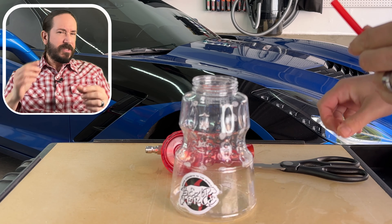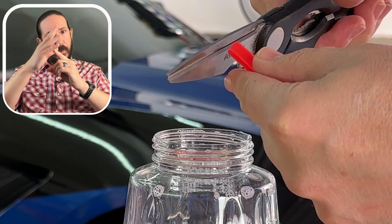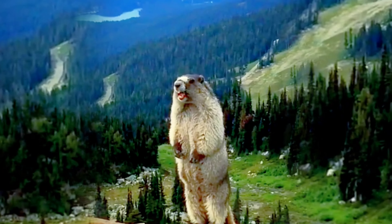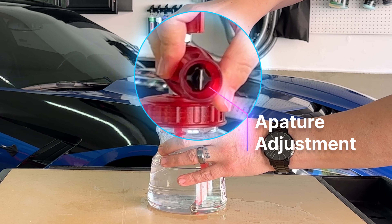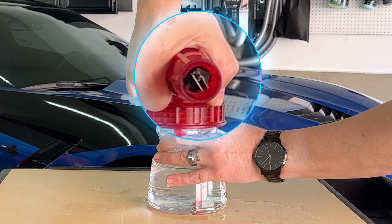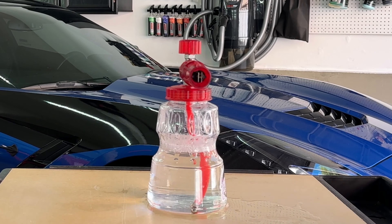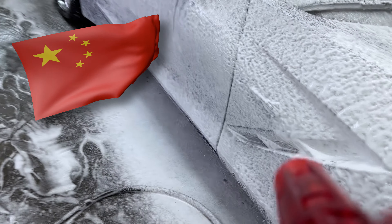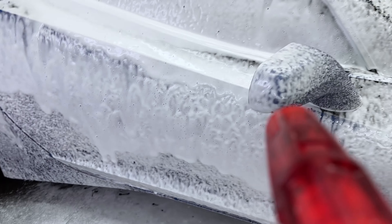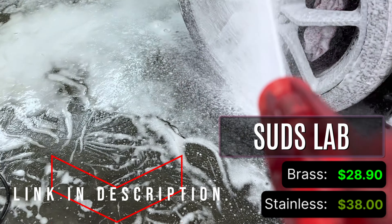When mine came, the hose was just a tiny bit too long, so I just gave it a quick trim. You can adjust the aperture as well as the horizontal and vertical spread. The Bareforce is manufactured in China and has two models — the brass version is only $28.90, and the stainless steel model is just $38 even.